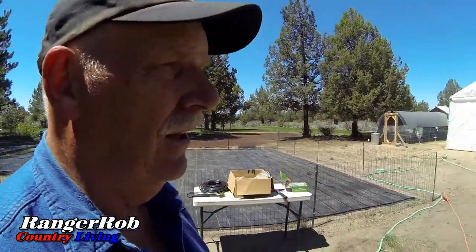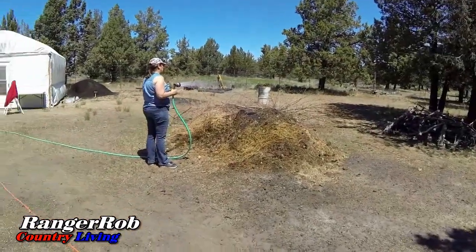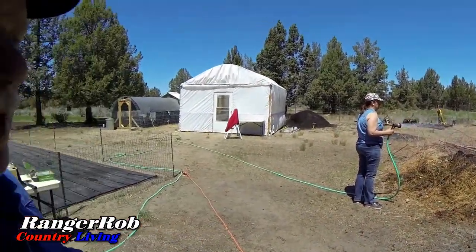The other thing we really need to do here is — Sherry's watering down a lot of our compost. We are just not getting the rain and our compost bins are just dry, so we're just spending some time on that. Luckily we don't have to pay for the water.